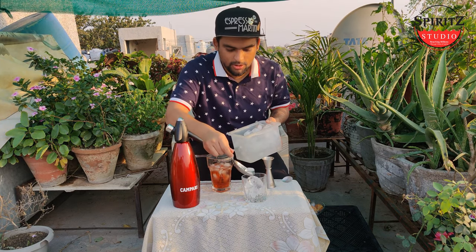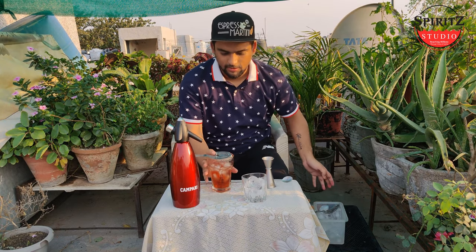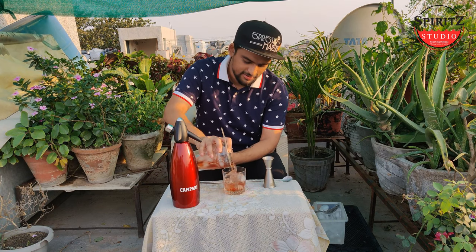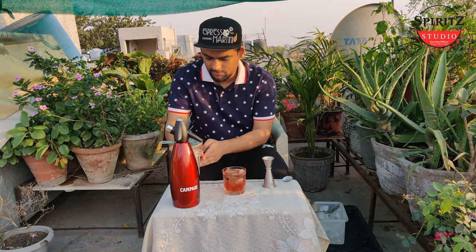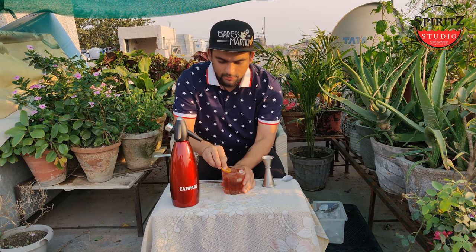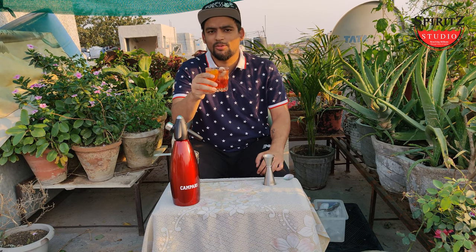Some more ice. Let's stir it. Garnish with orange peel. Spritz some oil. Negroni remains classic for more than 100 years now. Cheers!